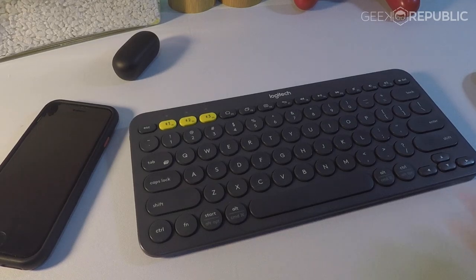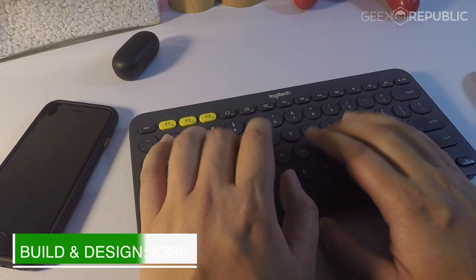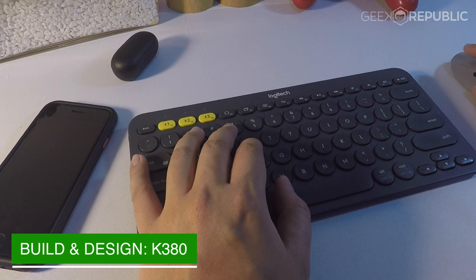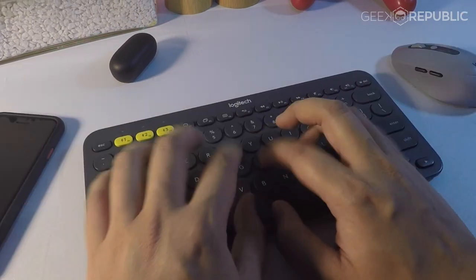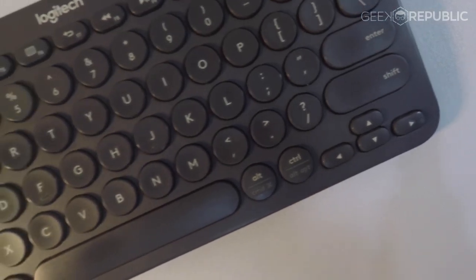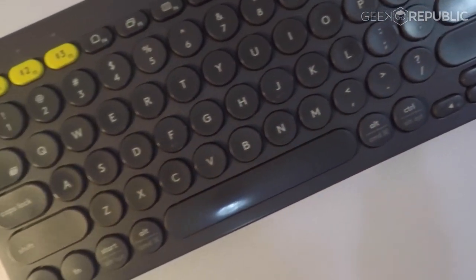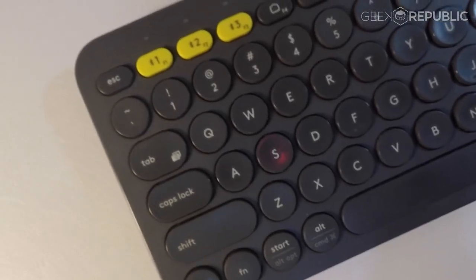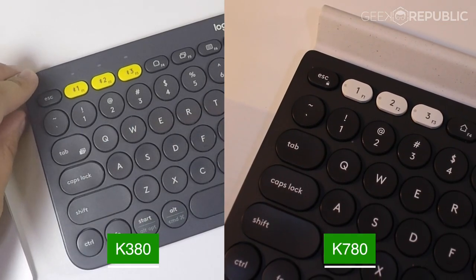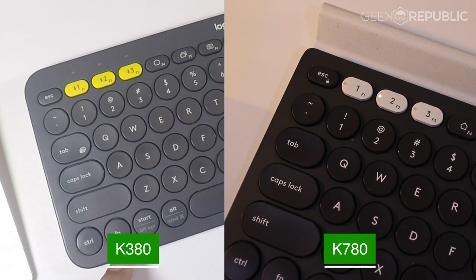The Logitech K380 is a smaller brother of the K780 keyboard that we reviewed a few months back, and as such has almost the same design with the exception of a numeric keypad. The K380 has the same circular chiclet style keys as its bigger sibling, as well as the same multi-function row of keys at the top and the three oddly colored quick switch keys. But this time the LEDs are not placed on the keys but are on the body of the actual keyboard.